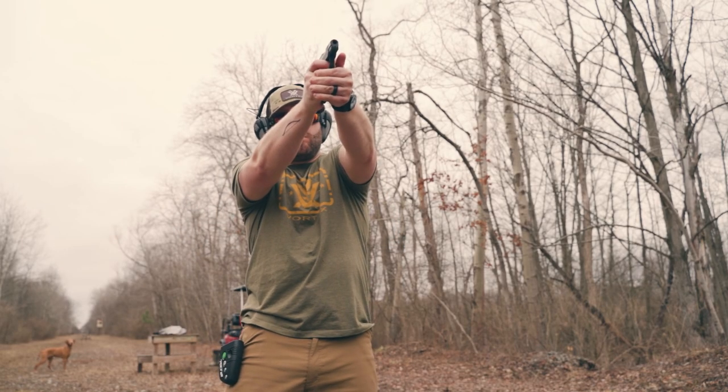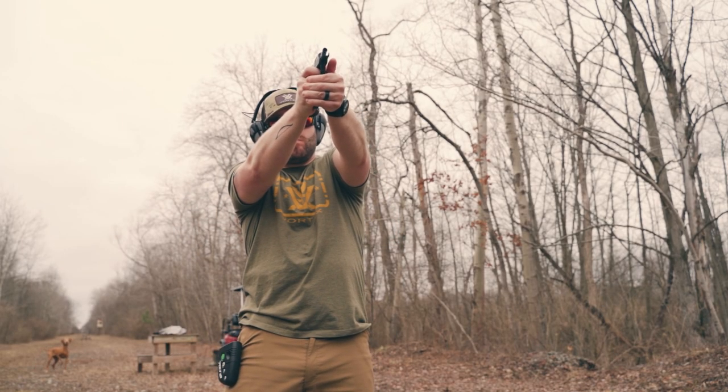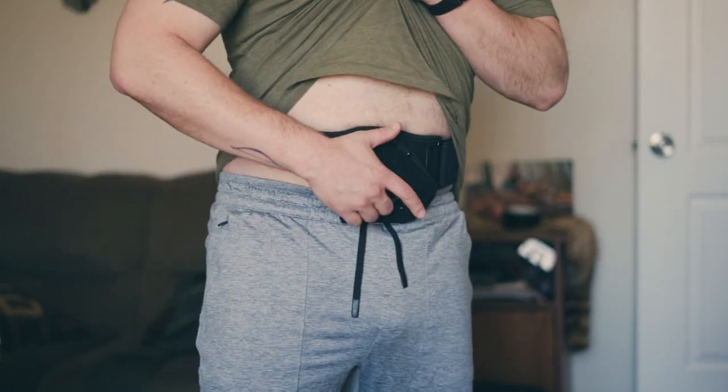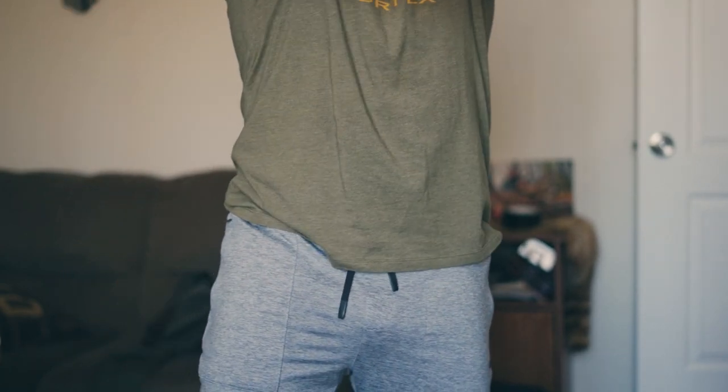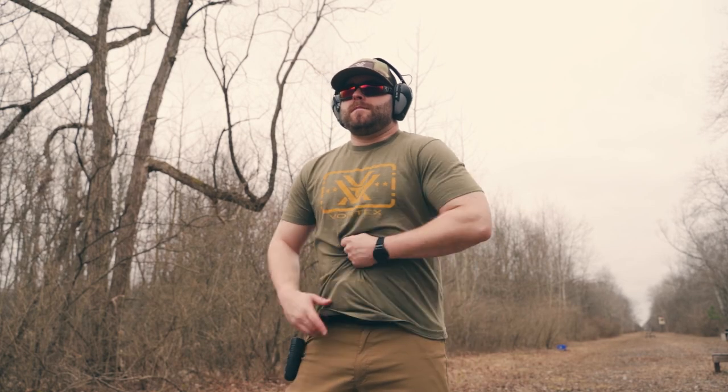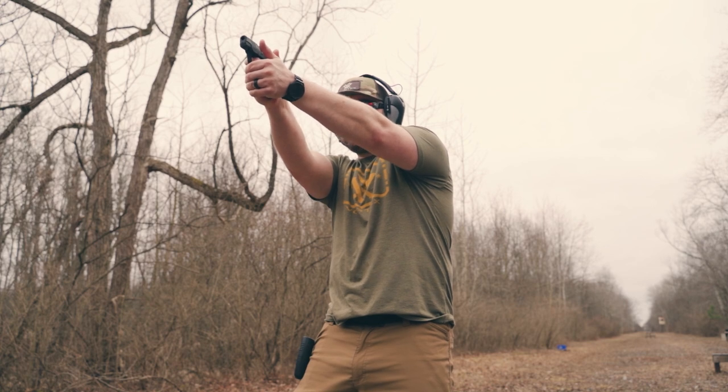I could shake this thing upside down and do all the things you always see in these videos and the pistol is not going to fall out based on the retention I have set. This isn't going to be how I carry all the time — this is how I'm going to carry when wearing elastic shorts, sweatpants, joggers, things like that where I won't have belt loops. So as always, train for that. Make sure you practice dry fire training with this setup so you know how to draw and get comfortable with it being different from how you traditionally carry.